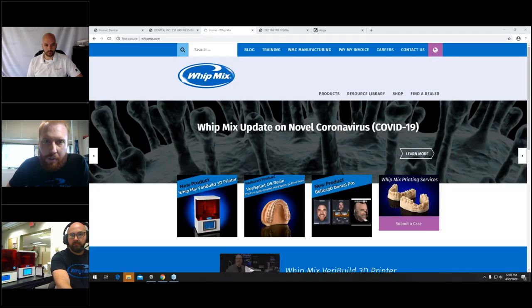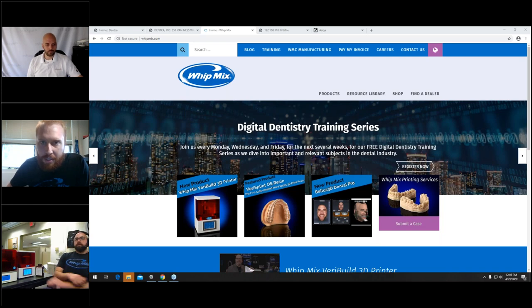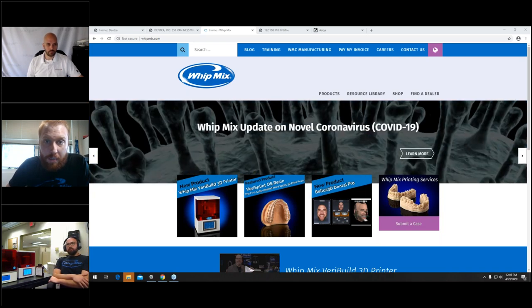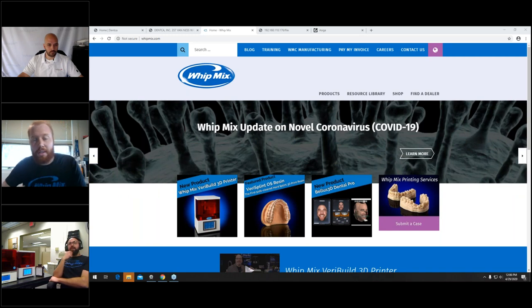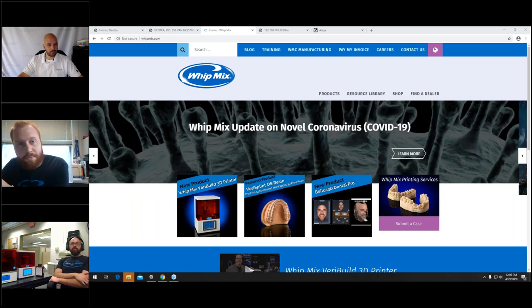Milling is probably going to be a little more expensive when it comes to temporaries, depending on the PMMA you're using. 3D printing is a very affordable option. In that bottle of Dentca resin, I would guess you could get probably several hundred — maybe even a thousand individual temporary crowns. A monochromatic PMMA puck might cost around $40 and yield maybe 30 anterior units. So the per-unit cost from 3D printing is going to be dramatically lower.